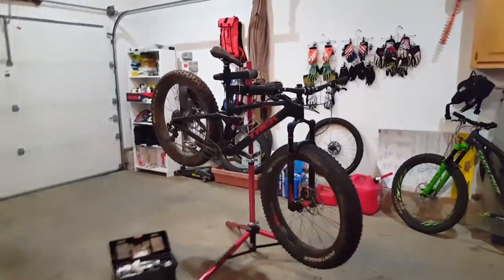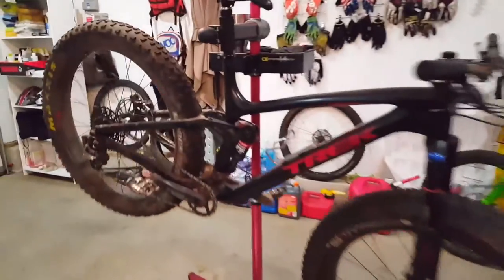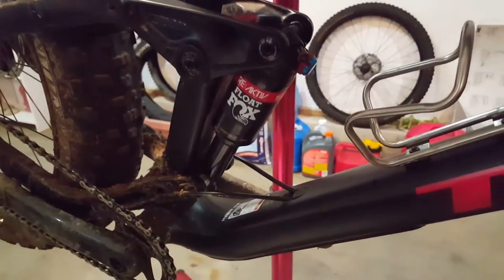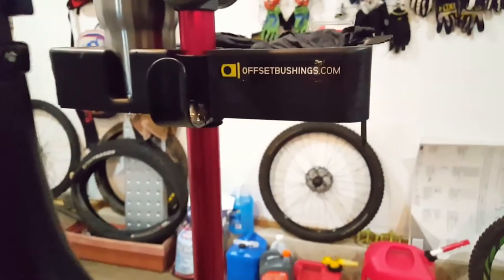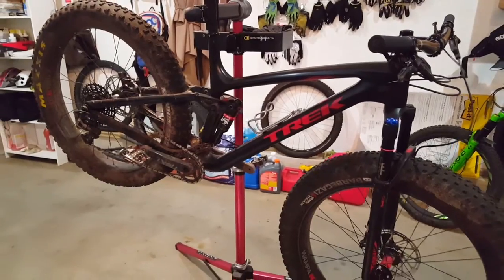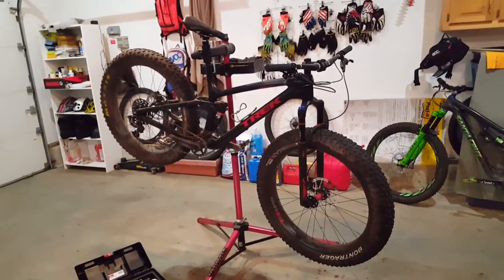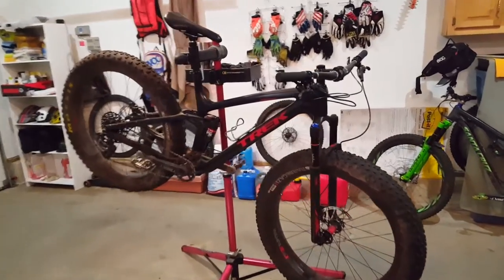All right, here we go. Last time we had this bike in the stand, we did a little bit of work on the rear shock — we changed out the lower eyelet to an offset bushing. The offset bushing took out four tenths of a degree of head angle, which helped slacken things out a little bit and also lowered the bottom bracket a touch.